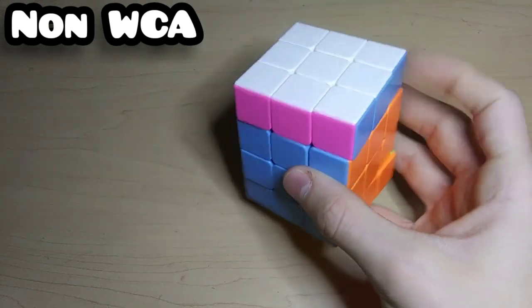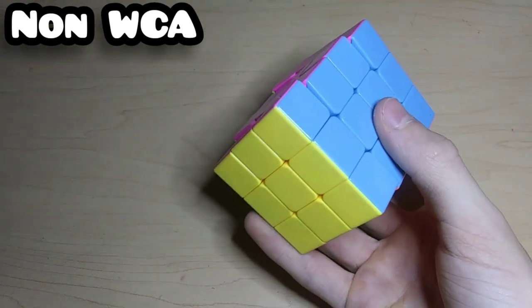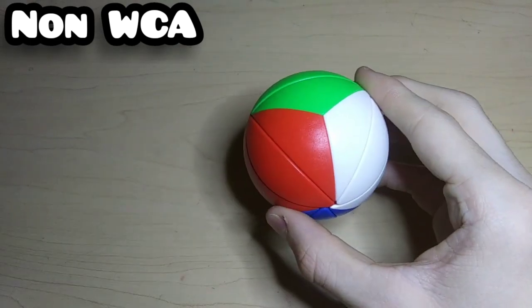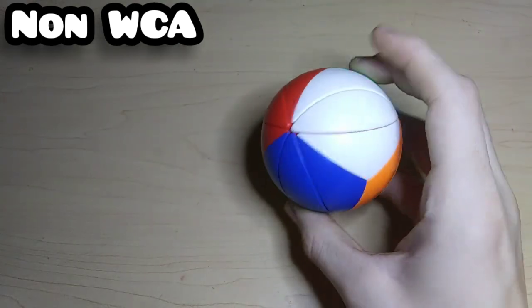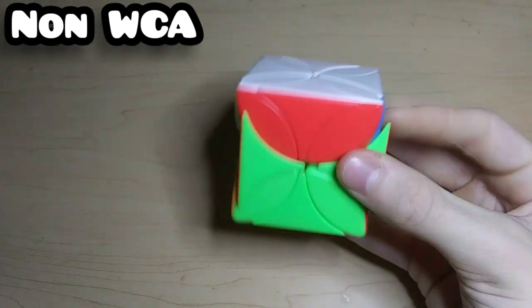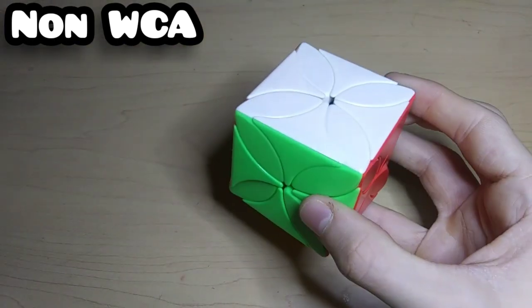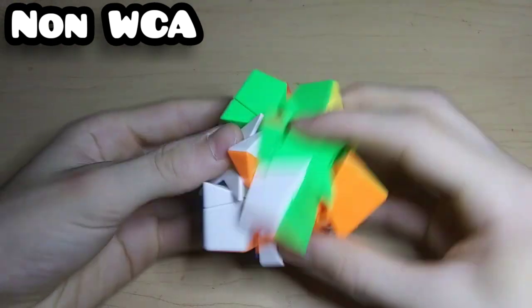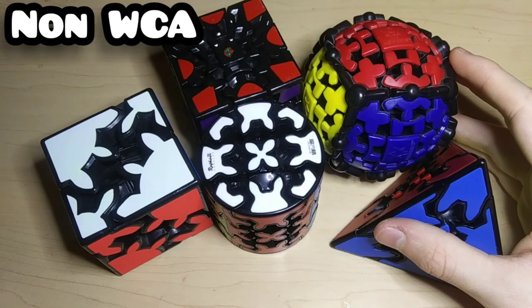Here's a YiSheng 3x3x4 where the center cap always comes out on the yellow side. This is a really neat YJ Yeet Ball named by TingMan himself — it's a shape mod of an Ivy Cube. This is the MeiLong Clover 3x3 which is literally a 3x3 with different shape pieces — it's basically a void cube because it doesn't have any center pieces. Then this is the MeiLong Polaris Cube where if you offset all the corners it's a shape mod of a Skewb.